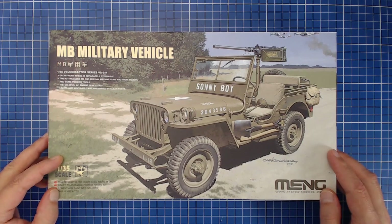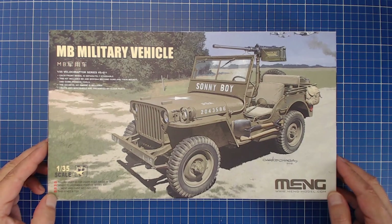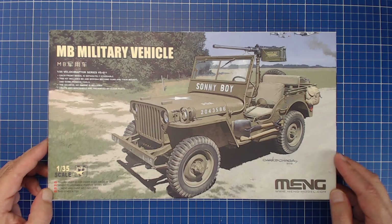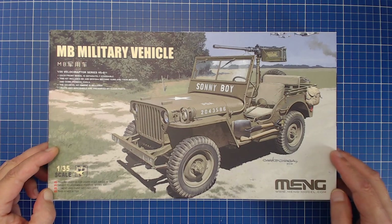Now let's go into our product line section. Because Meng only has two releases, we'll also look at some other manufacturers, so if you decide to build a Jeep kit you can see that we have a lot of options.